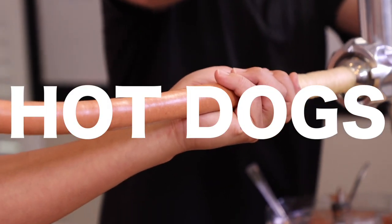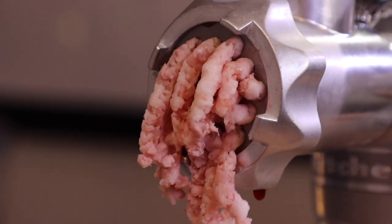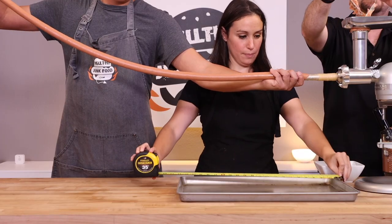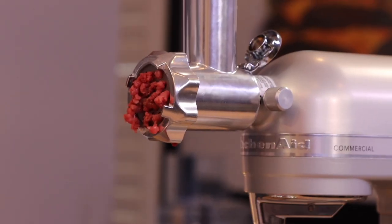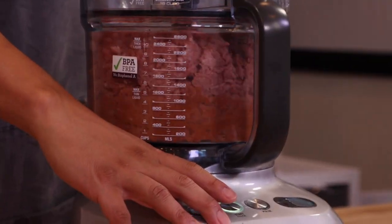Today we're making hot dogs literally from scratch, so strap on your seat belts because we're going on a journey of discovery — how is a hot dog made, what is in a hot dog, and how long can we make it? The hot dog process is broken down into several steps: the seasoning, grinding the meats, grinding the meats again, and grinding the meats again.